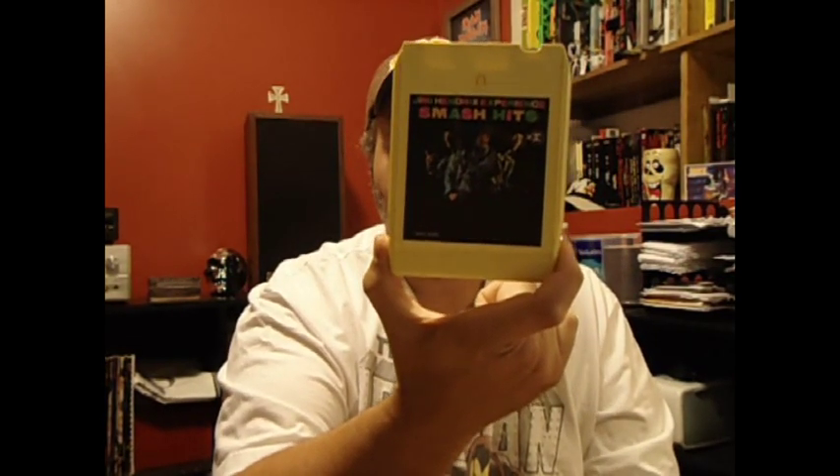Next, Jimi Hendrix, Smash Hits. Another yellow cart. It's on Reprise.